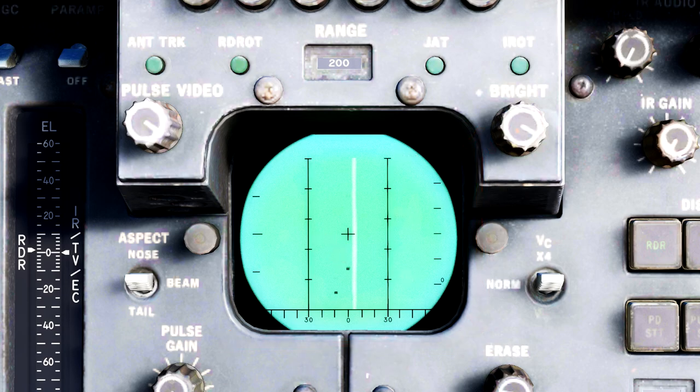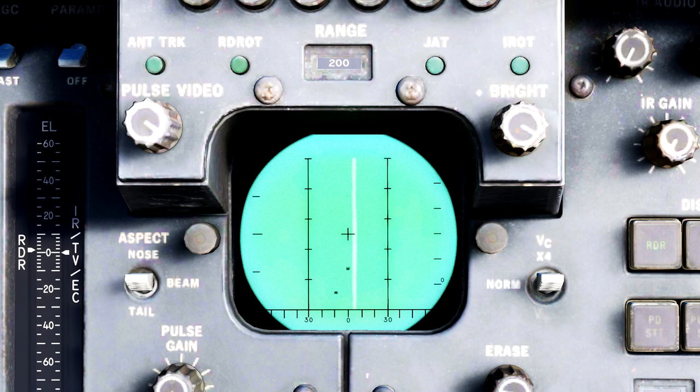It's important to know that in pulse mode you will see ground returns if the radar is pointed at the ground, and it can be hard to spot aircraft while in this mode. As a RIO, you should learn which mode to use at what time and for which situations. Each mode has its strengths and weaknesses, but with enough practice you'll become a seasoned RIO in no time.